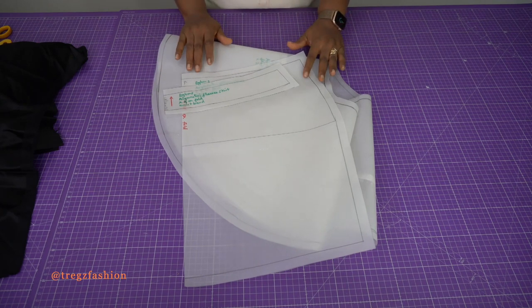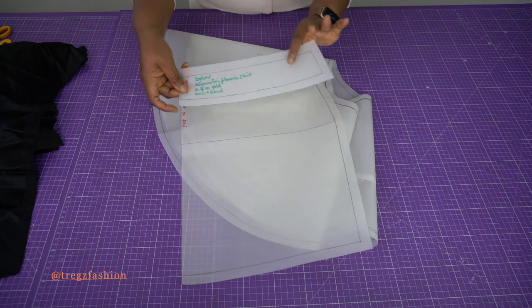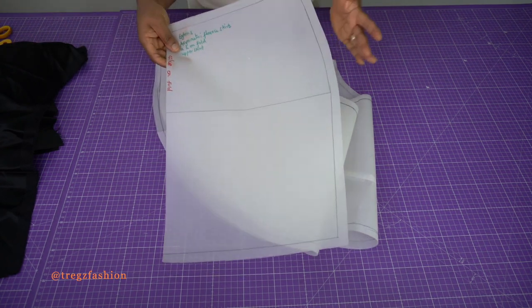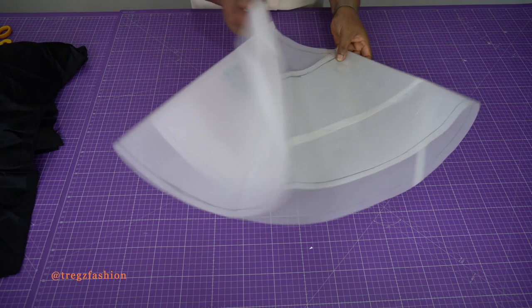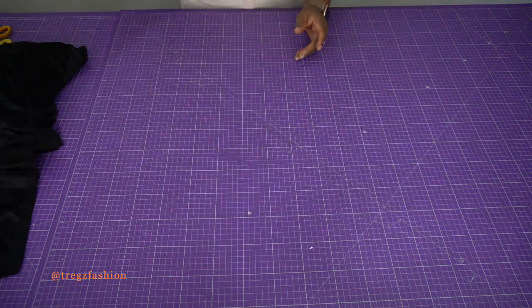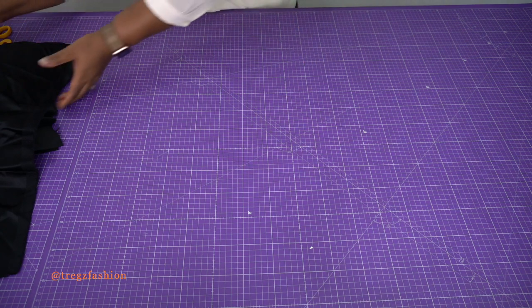We'll be working with just three pattern pieces. We have the waistband, the center front and center back skirts, and the flounce. So in total, just three pattern pieces for this skirt.